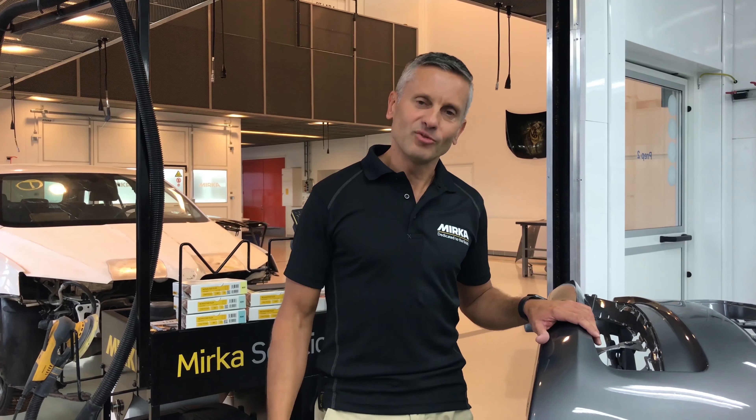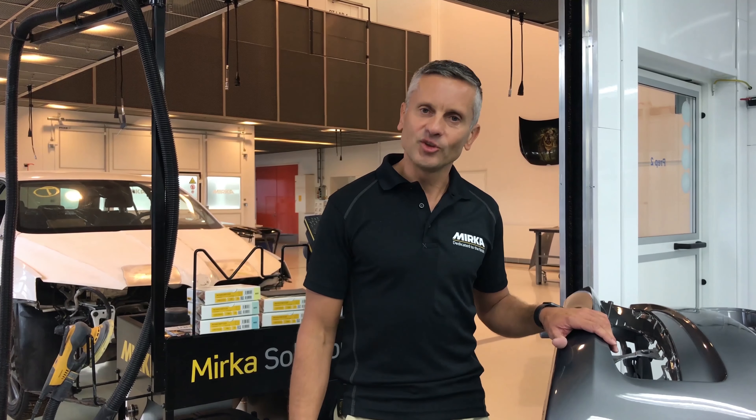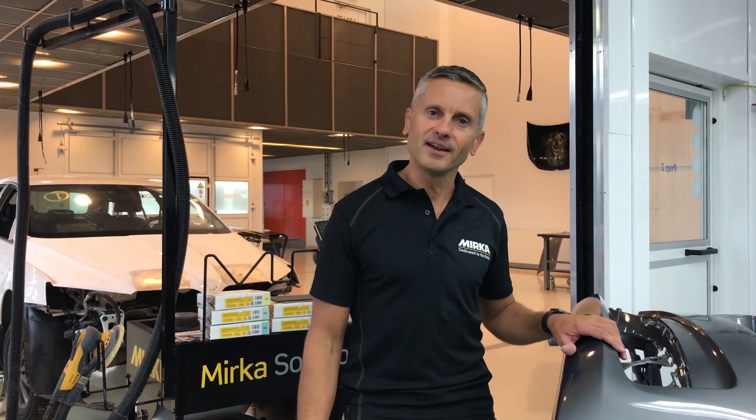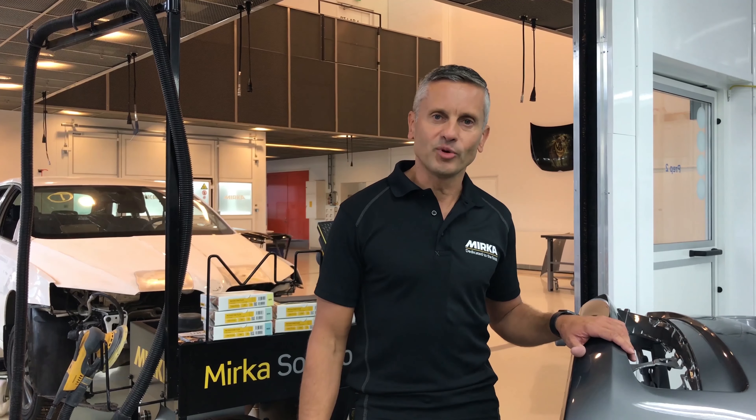Hi, my name is Yubi and I'm standing here in the technology center at Mirka in Finland. I'm very excited because now we're launching a new product called Novastar Flex. And it should be easy and fun to sand, shouldn't it? And this is what we see with the new product.